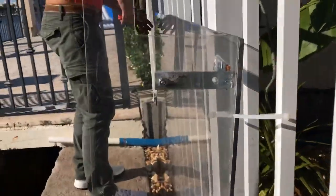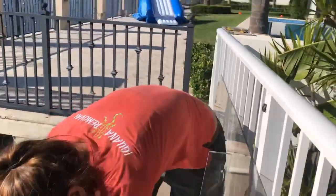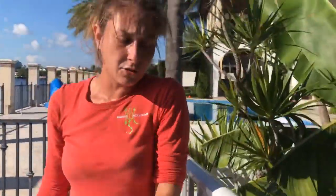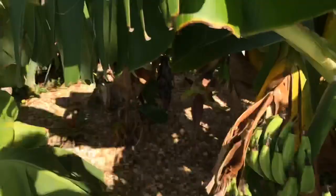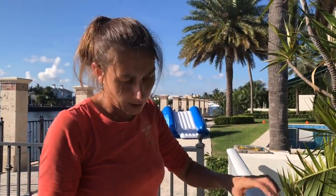Now it's time for us to install this plexiglass. This house is along a seawall and a lot of people don't have a lot of habitat for iguanas in their yard, but they have a little bit of food. She has these two bougainvilleas and some hibiscus that the iguanas eat, but she doesn't have any trees for them to live in. So at night they go somewhere else, but during the day they come here to eat.